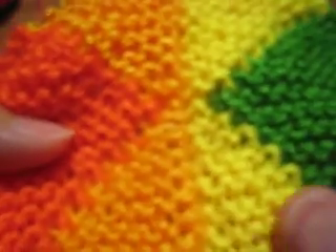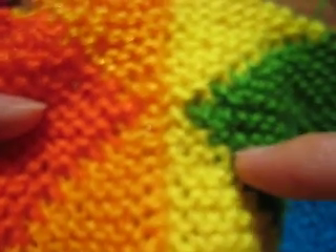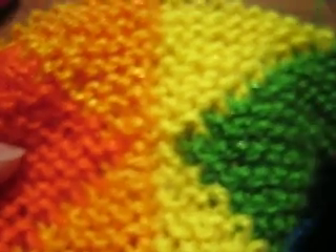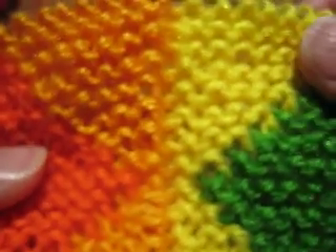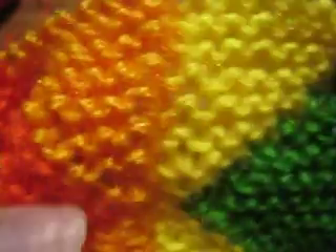If you are working a complicated picture intarsia, where colors move around, the yarns are still going to be tangled even at the right side of the work. There just isn't a lot you can do about that. But if you are working in color blocks the way I am here, you can have a lot of colors going and everybody is untangled at the beginning of the right side rows.